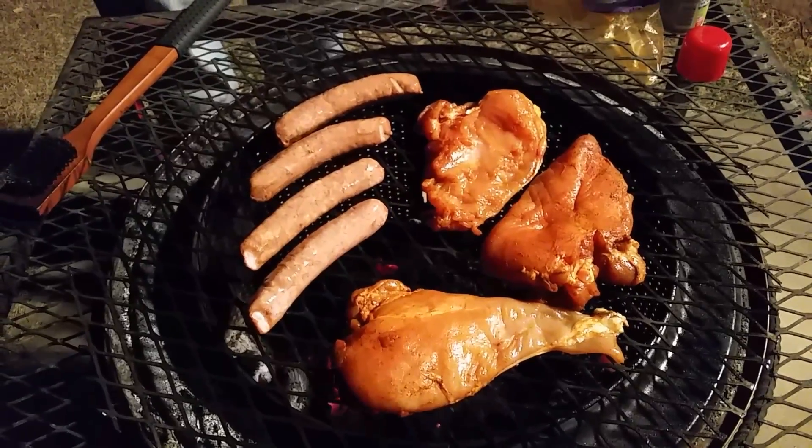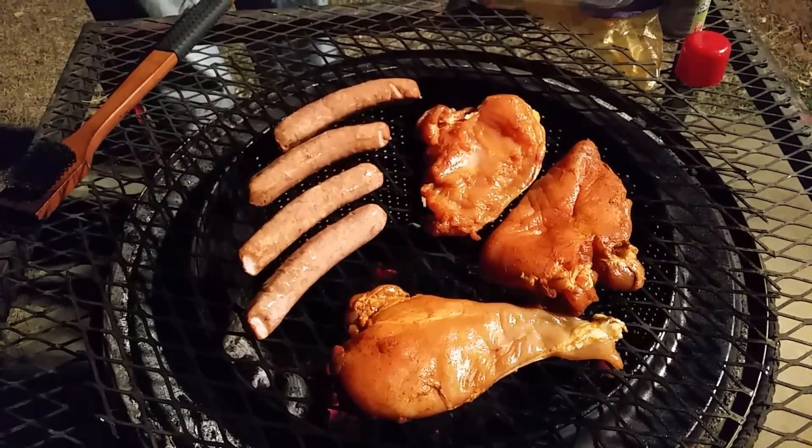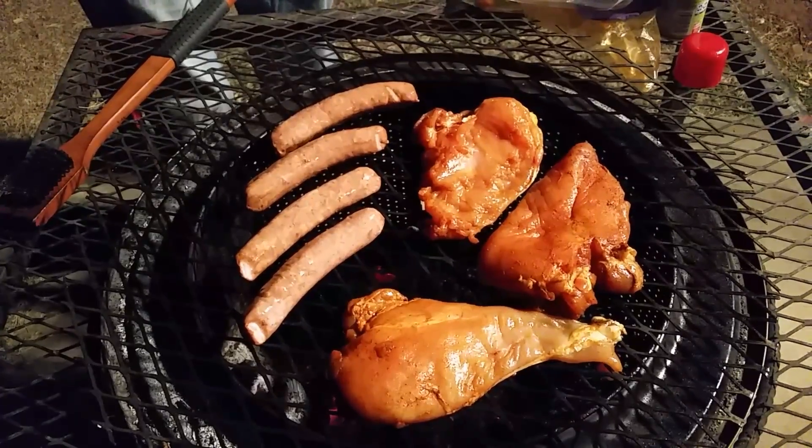See you boys, see y'all in here in a few minutes and we'll see what this looks like when it's all said and done. Hashtag Grilled Greg.